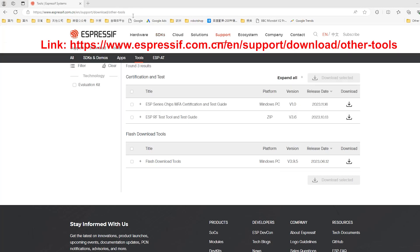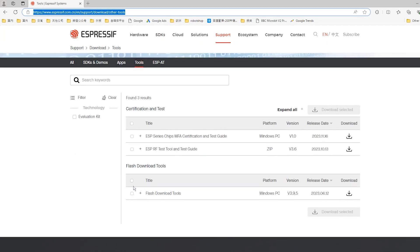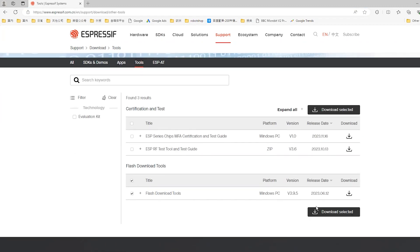Enter this website to download software. Click Flash Download Tools to download it.